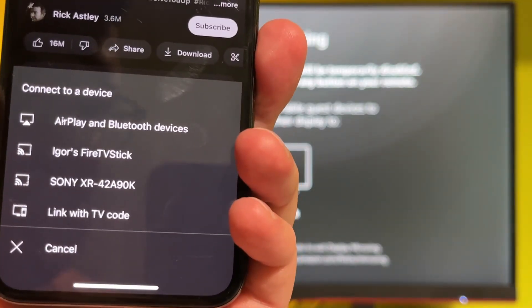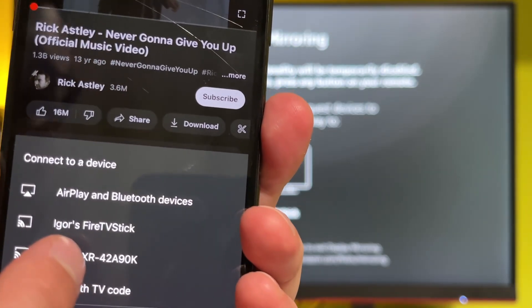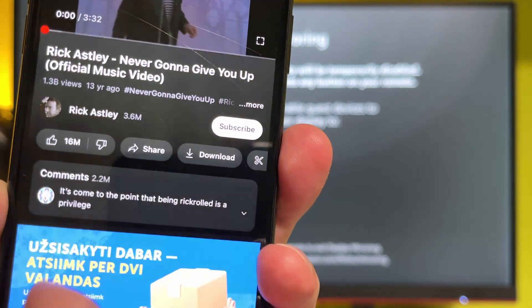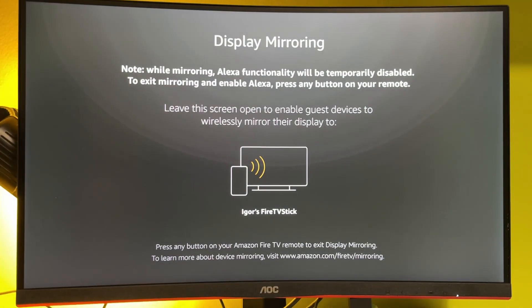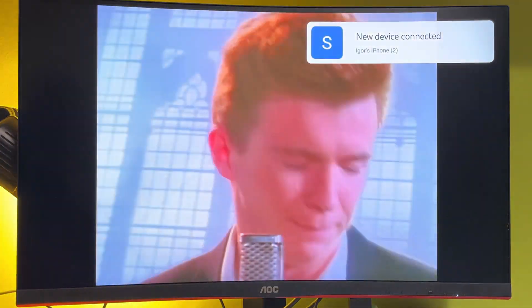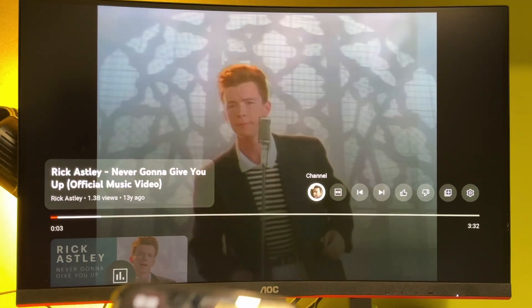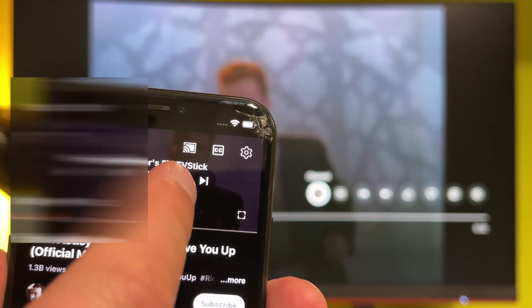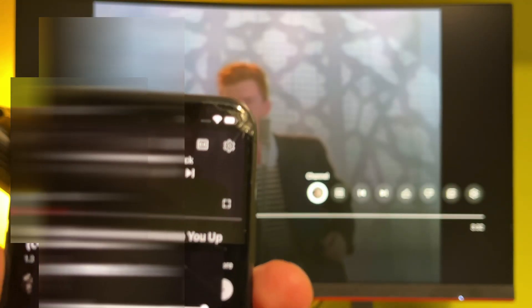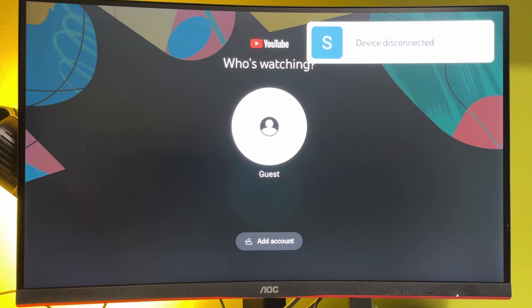A list of devices is going to open at the bottom. Here's the Fire TV Stick — press on it and wait for a couple of seconds as it connects. Then the screen casting is on. If you want to disable it, press once again on that little button and press disconnect. That's going to disable the screencast mode and you'll be able to use your Fire Stick as usual.